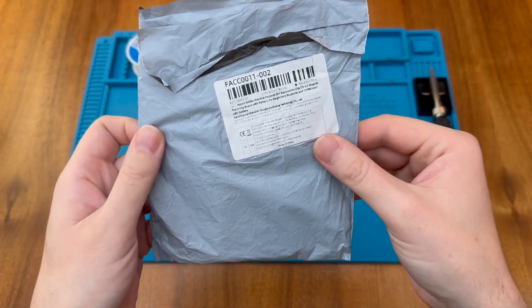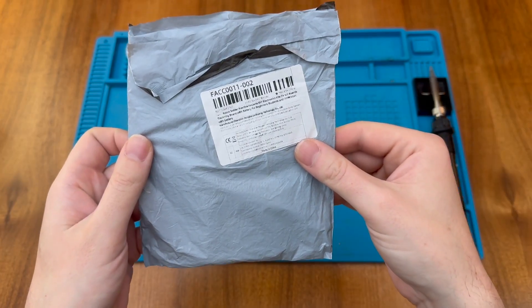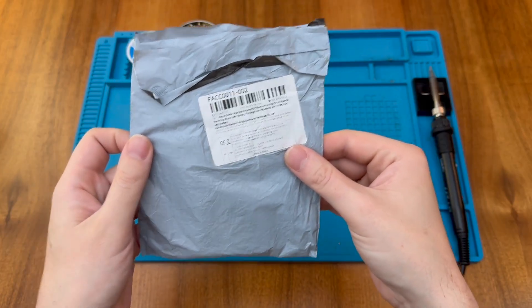This is a Robot Solder Practice Project Kit. It's one of the kits that featured in my recent AliExpress unboxing video — link in the description. But let's look inside and see what you get.